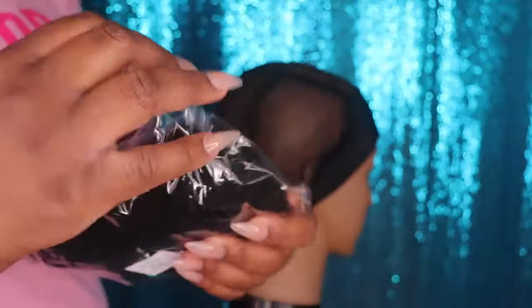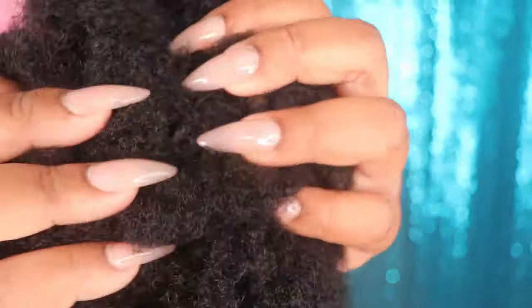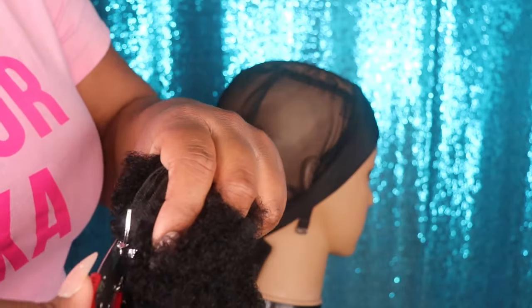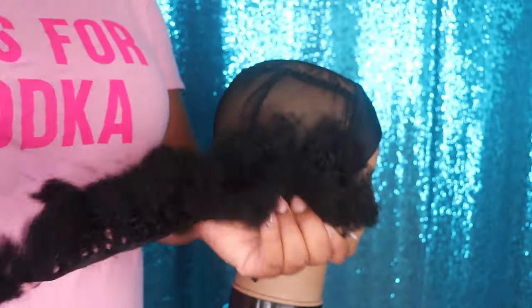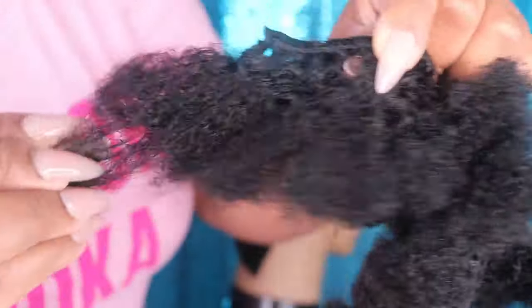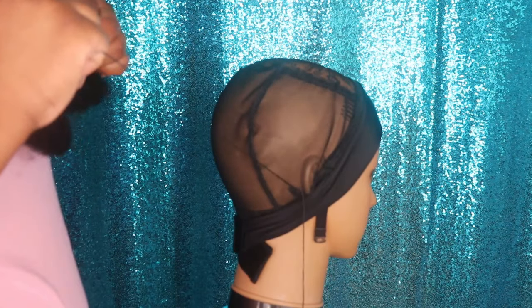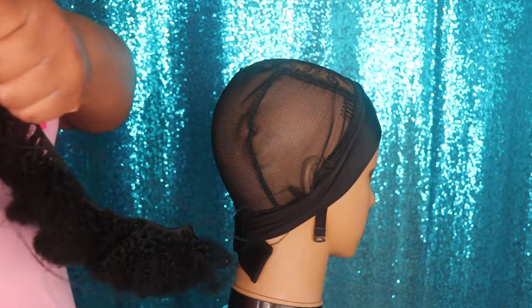This is their Afro Kinky Curly Human Hair and each bundle is 50 grams. Normally one bundle of hair is usually 100 grams, so keep in mind that these bundles are half of what a normal bundle size would be. They sent me four 50-gram bundles, which is equivalent to two bundles of hair. But when doing this style, this is more than enough hair — because this hair is super kinky and gives you that Afro Kinky Curly look. You will not need more than four bundles of this hair to complete this type of wig.